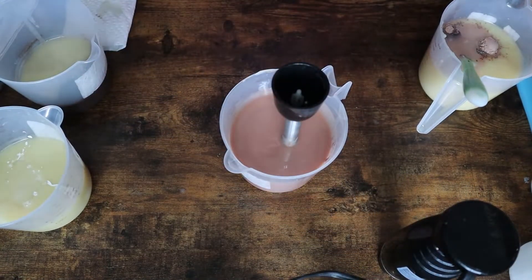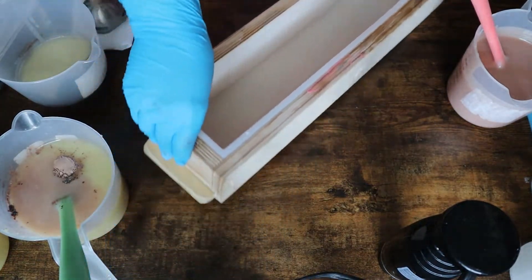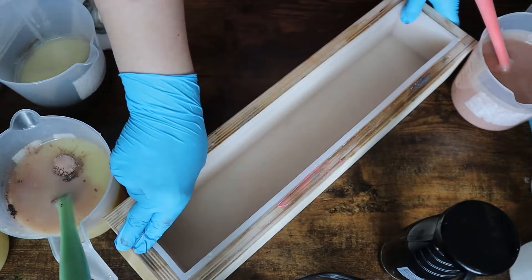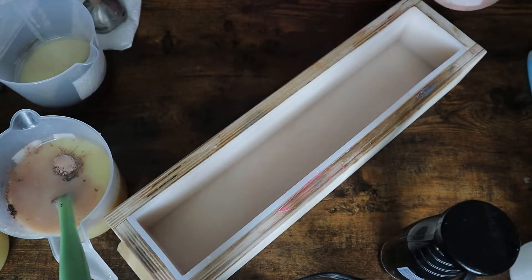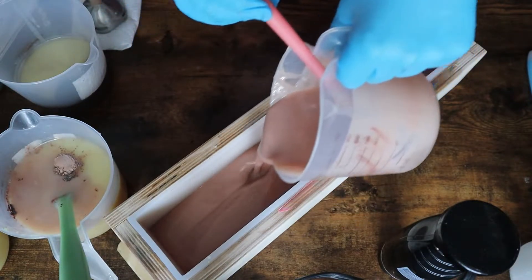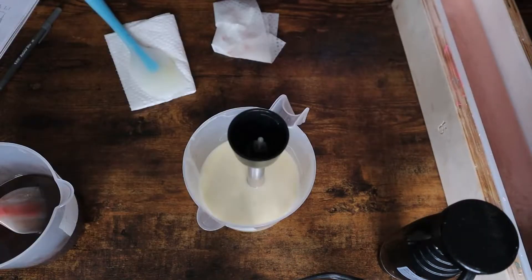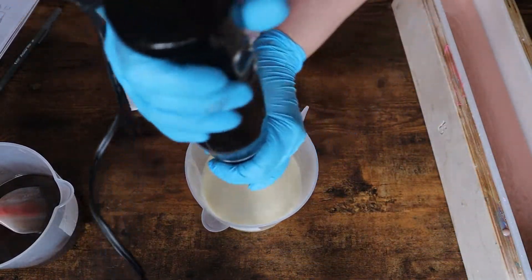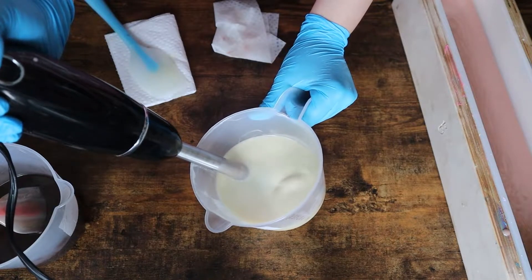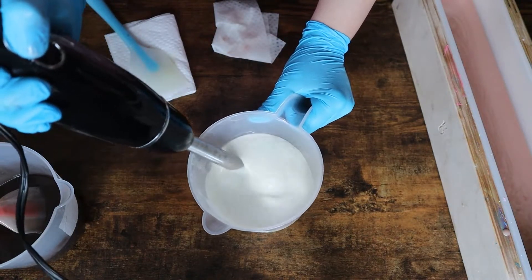This fragrance, if you are a soaper, literally performed the best I could ever want it to. It set up really quickly after I stick blended it, but not too quickly. It poured so nicely, stayed fluid the way that I wanted, and helped me create really beautiful lines. It did discolor just a tiny bit — not really even enough to notice — and it didn't discolor my white at all, just the top of my bars a tiny bit darker. The white is still a beautiful fluffy white.